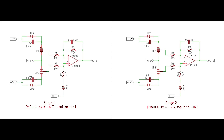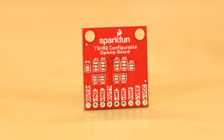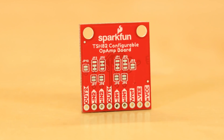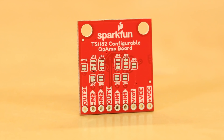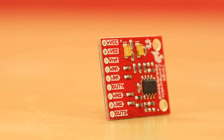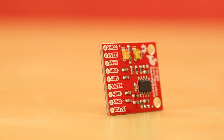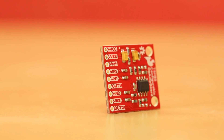Each stage of the op amp is natively configured for inverting operation with a gain of minus 4.7, AC coupled inputs, and DC coupled output. With the use of some solder jumpers on the back of the board, you can get non-inverting and differential functionality as well as DC input coupling without changing any components on the board. Both stages are completely separate and broken out, allowing you the option of stringing them in sequence for increased gain or using them for different purposes altogether.